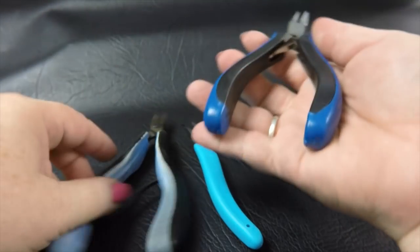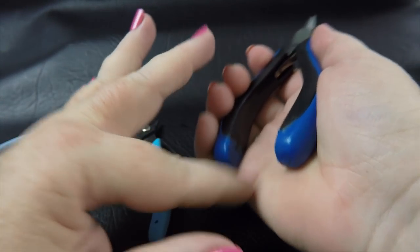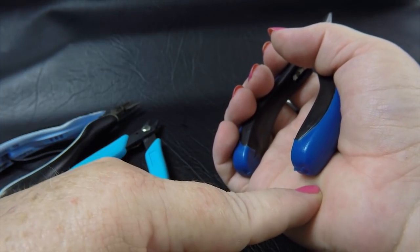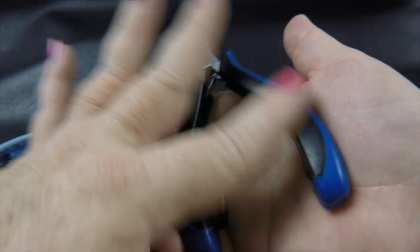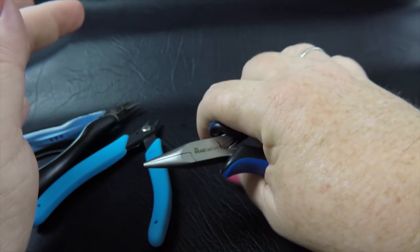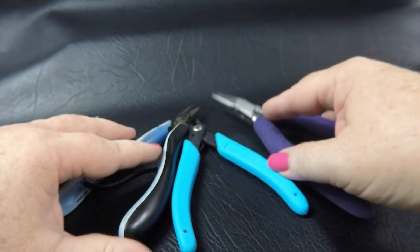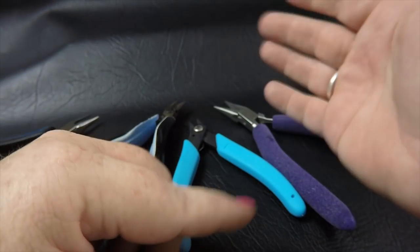The other set of pliers that we sell at Aussie Mail are these — they're part of our basic chainmail starter kits and again they're a little bit shorter. I personally don't use these, but with the nice big padded handles I find they're not too bad. They do hit me a little short in my palm, but they're a great plier to start with to see what you like. So my first consideration when looking for pliers is the length of the handle and where it's going to hit me in my palm.